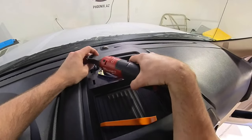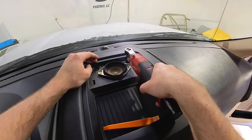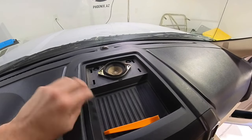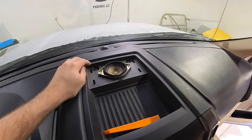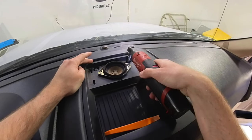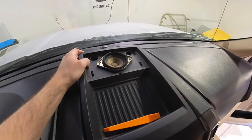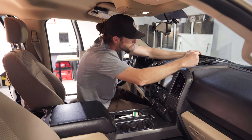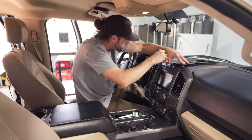You'll want a seven millimeter ratchet — I have a power one to save time but you can just ratchet those seven millimeters out by hand. This whole piece should come up from the back. Once you get it like this you can lift it up from the back, take your pry tool — there are clips right here — and come up all the way across.